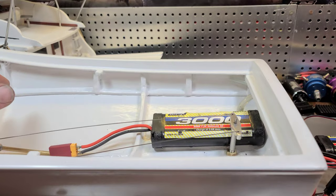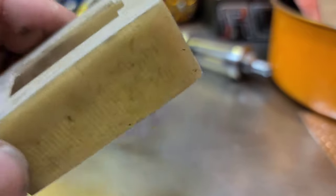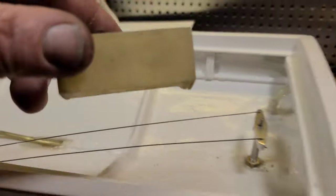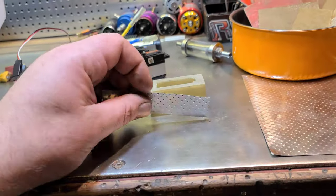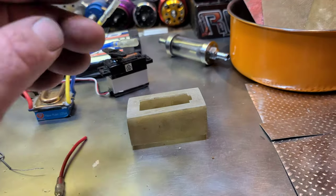I've also built this servo mount — fiberglass. I'm going to mount the servo right here. I made a big bulky servo mount because I'm going to paint it white to match the boat. I'm also going to add some diamond plate aluminum to it to give it a scale look.